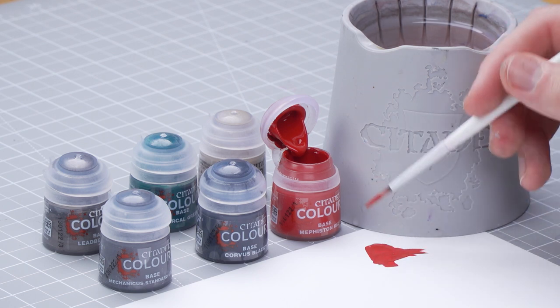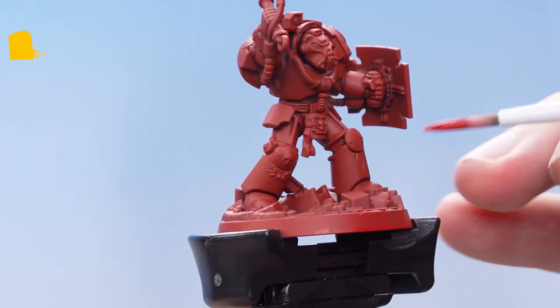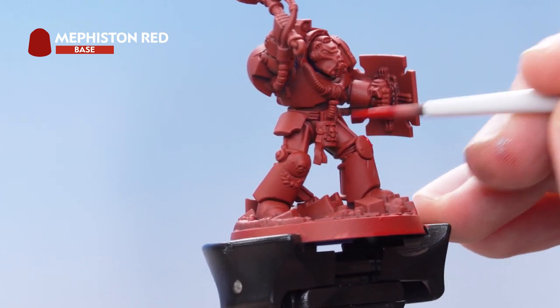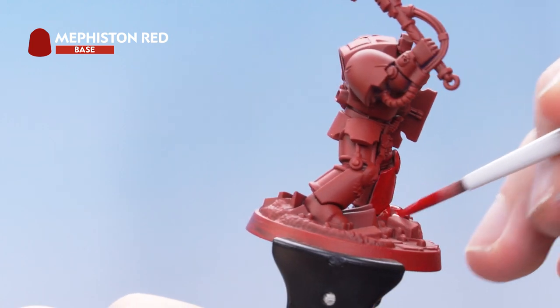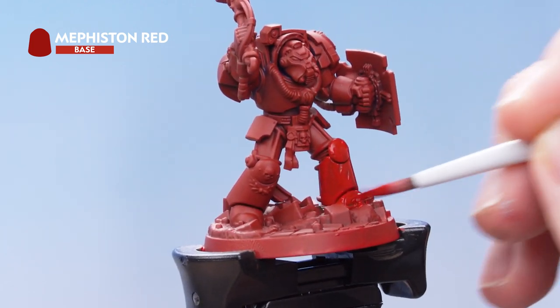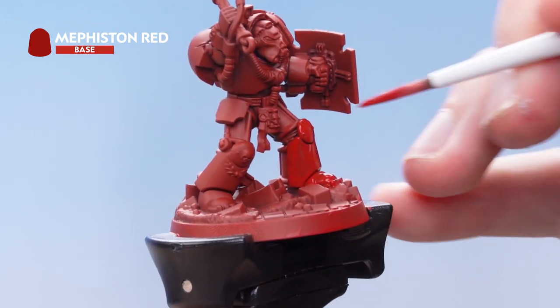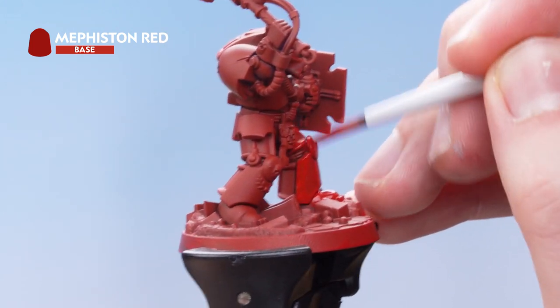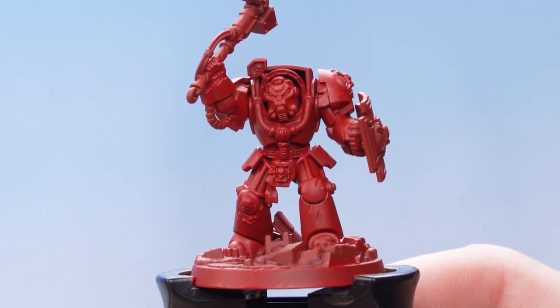Get the brush to a nice sharp point while rolling off the excess. Then start getting that all over the model. Don't worry about being too neat at this point because we will be painting over all the other details later. We're just looking to get really good coverage onto all of the power armor.